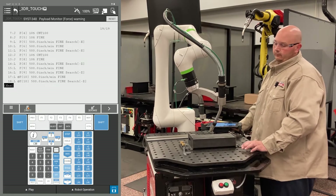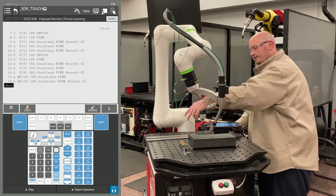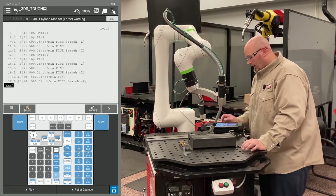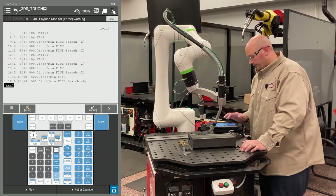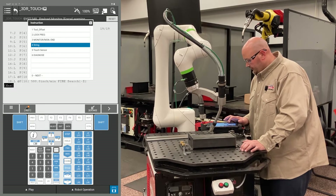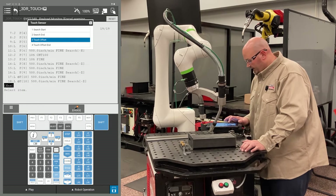Now, the 3D and rotate requires seven touches — I did two in the Y, two in the X, and three in the Z. I need to tell the robot to stop searching. Press F1 instruction, go to touch sensor, and select search end.